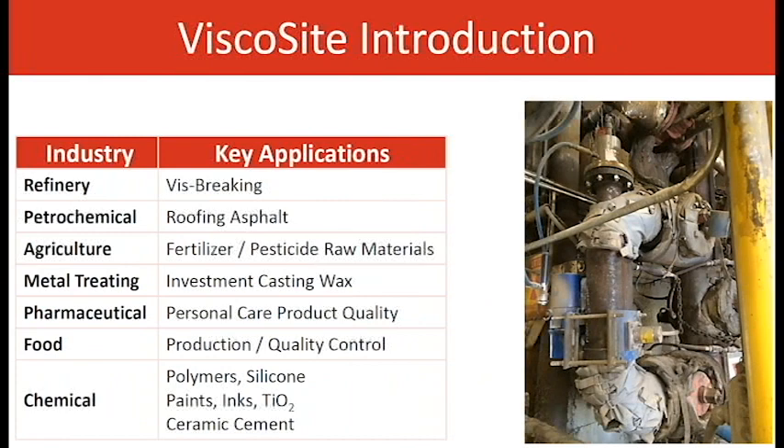Some of the key applications are refinery and vis-breaking, sulfur monitoring, petrochemical roofing asphalt — both raw and filled asphalt — fertilizer, P2S5, pesticide, investment casting wax, pharmaceutical applications from gel cap and gel tab coating to toothpaste and hand cream, food applications like ketchup and anything needing viscosity measurement, chemicals including polymers, silicone, paints, and inks. Ceramic cement is a big one — most people think cement can't have its viscosity measured, but if the particles are small enough, it becomes a slurry and can be measured quite easily.